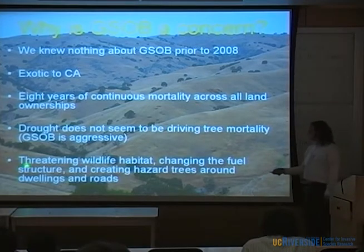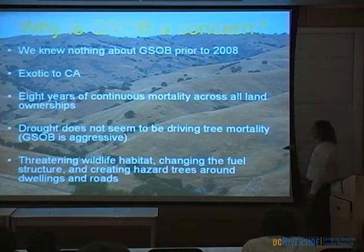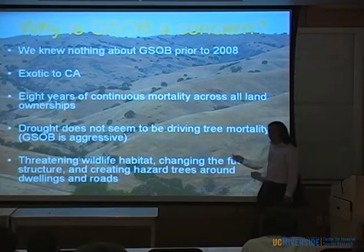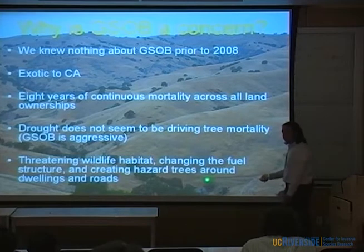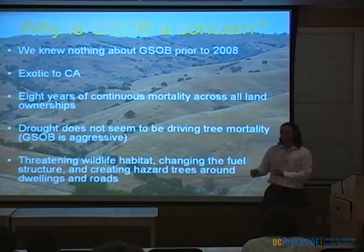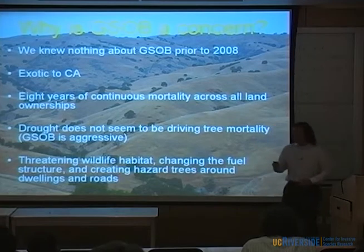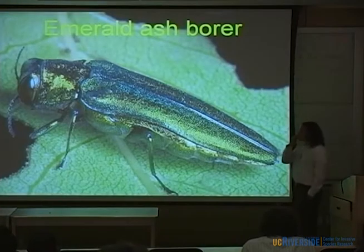Besides just killing trees, you've got to think about the other problems. It is threatening wildlife habitat and food sources. It's changing the fuel structure in an area very prone to wildfire — a big concern for the National Forest. You also get a lot of dead trees around houses and roadways, so it becomes a safety concern. The National Forest doesn't want you in their campground and have a tree fall on you.